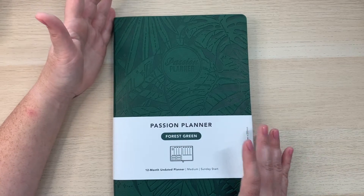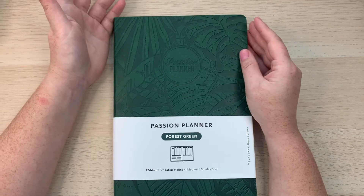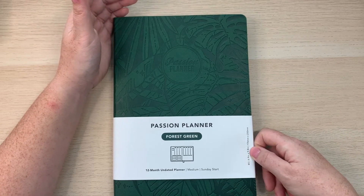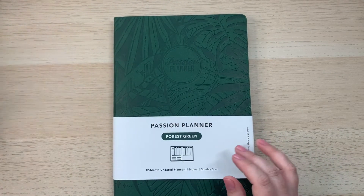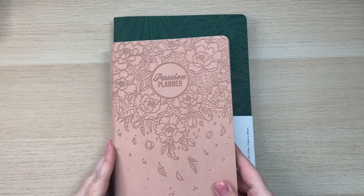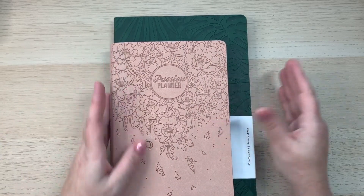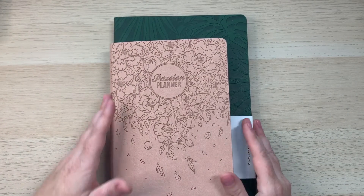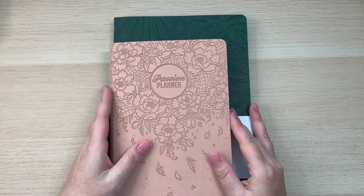All planners are $35 each. When you choose your Passion Planner, you get to choose different sizes. I have the medium here, which is a B5 size — 6.9 inches by 9.8 inches. In comparison, the small undated daily is noticeably smaller, and the large is about the size of a sheet of paper, measuring 8.3 by 11.7 inches.